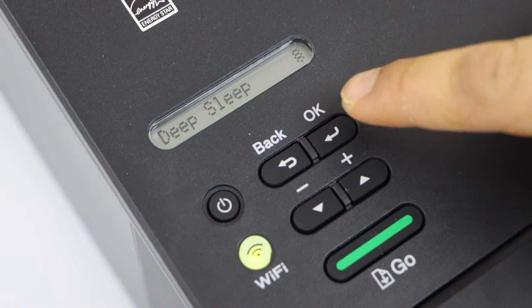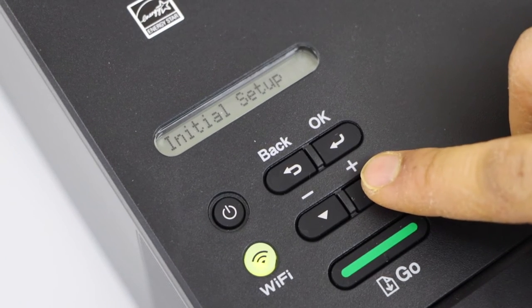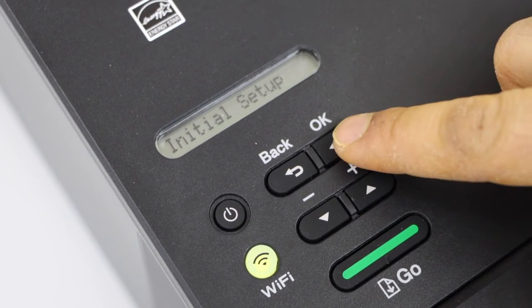The first step is to click on the OK button. It will take you to the General Setup. Now scroll ahead and click on Initial Setup and press OK.